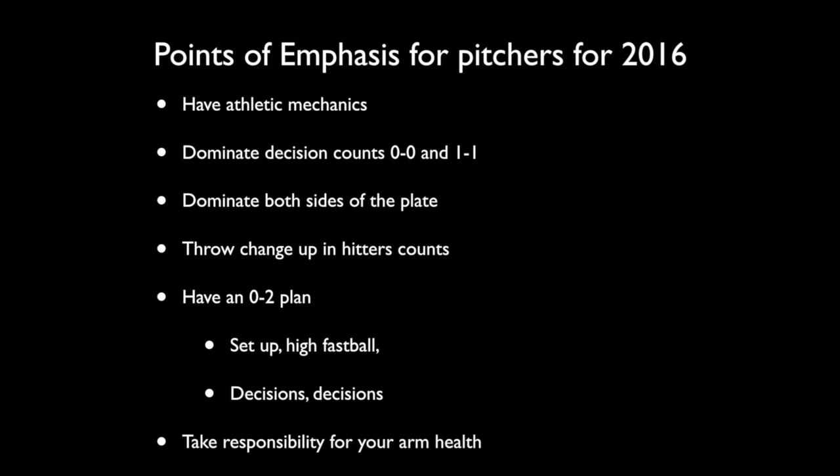Our final point of emphasis for our pitchers in 2016 is to field their position. This is something they oftentimes take for granted, thinking it's always going to be easy. But there are certain plays they need to know and be able to do: the 1-6-3 double play, covering first base on a 3-1 put out, throwing a bunt to third base — a 1-5 on a bunt — and fielding their position on a comebacker.